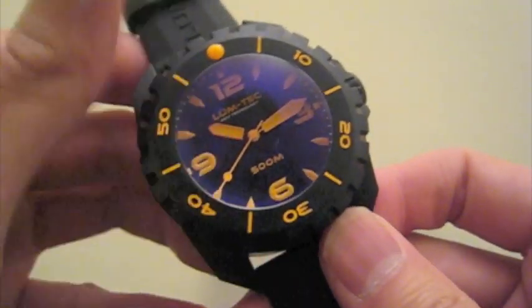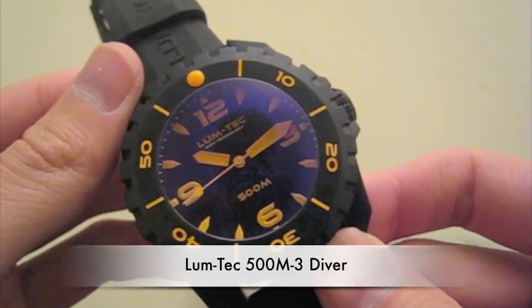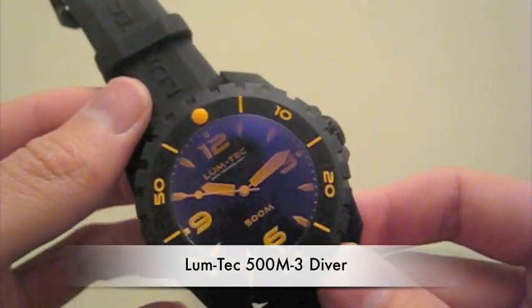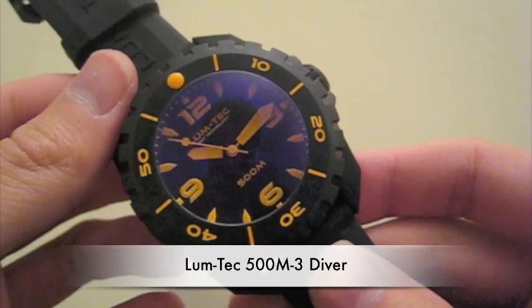Hey guys, this is Frank here and today I'm going to be doing a review of the new Lume Tech 500 Meter Diver. This is the first dive watch that Lume Tech came out with and I was really excited to pick this one up. I just wanted to show you some details of the watch up close.